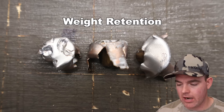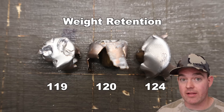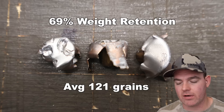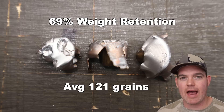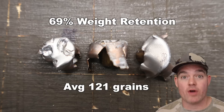The absolute elk camp classic — 175 grain pointed soft point Core-Locked in 7 mag. Weight retention: 119 grains, 120 grains, 124 grains — a nice tight little spread, very consistent, for an average of 121 grains retained weight. That is 69% weight retention, and about what I've come to expect for Core-Locked bullets out of faster cartridges. They held together the majority of their weight but shed quite a bit — seems to be what they do.